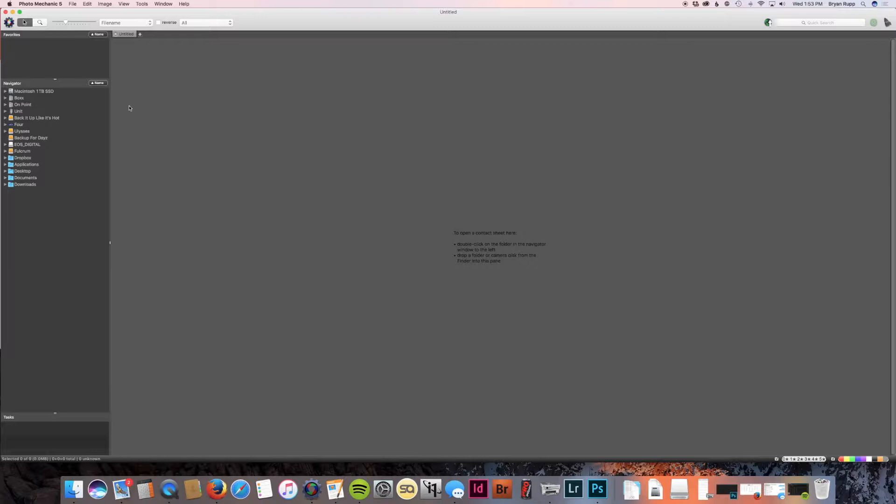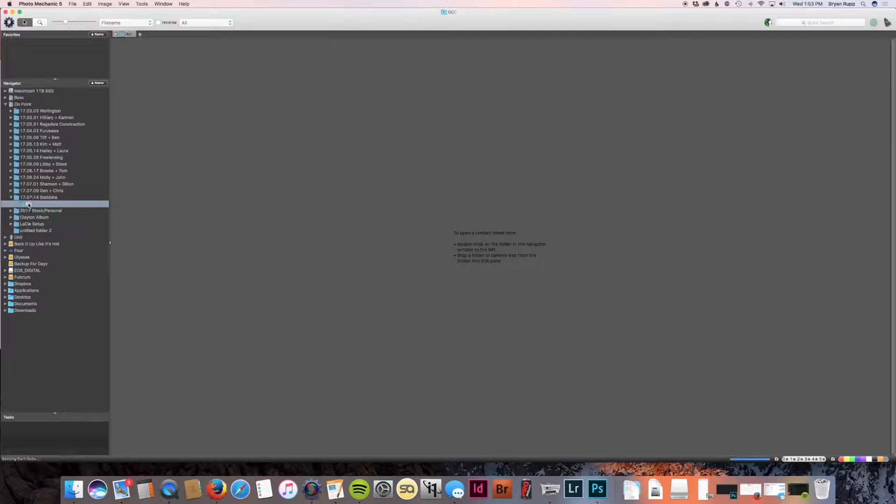The reason I titled this folder B.O. is because when I'm working with second photographers, I can easily put a different folder to differentiate. I usually just put that folder with the first letter of their first name and then the letter O. Now I've got the photos all on my hard drive.